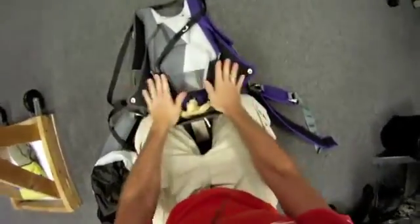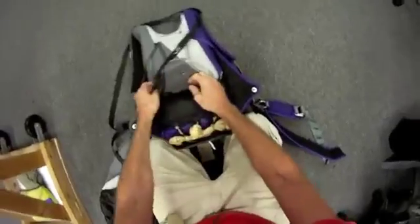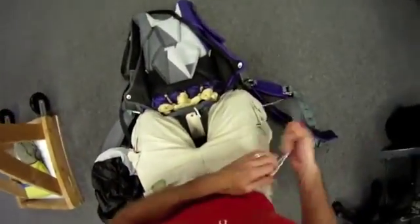By doing it this way, you can see that the bag is already sitting on the container the way it's designed to be. It's not coming out, and you can see how nice everything is feeling already.